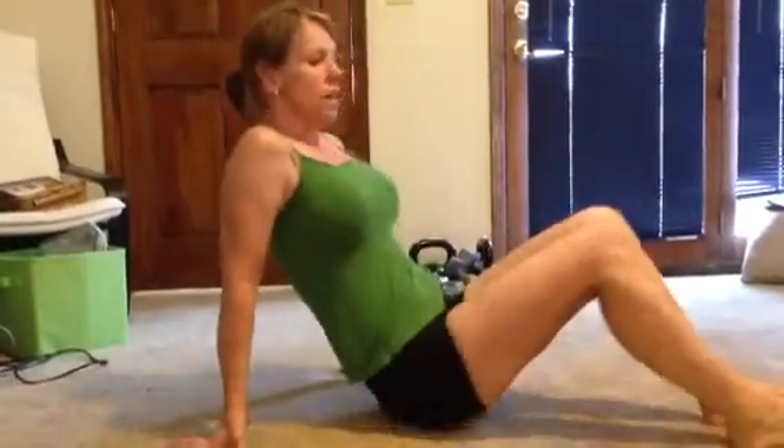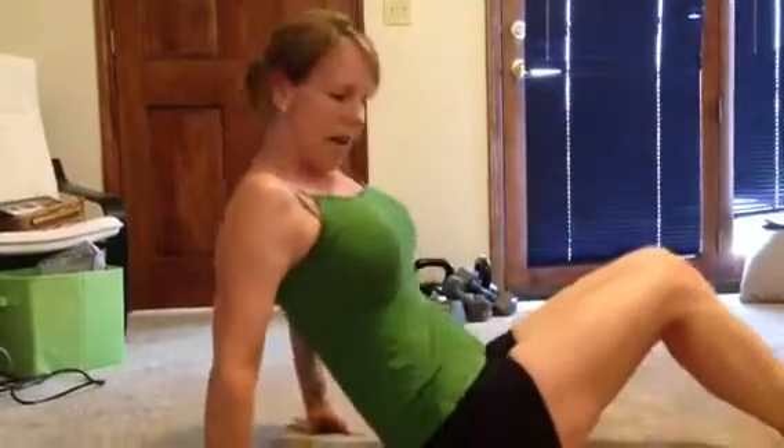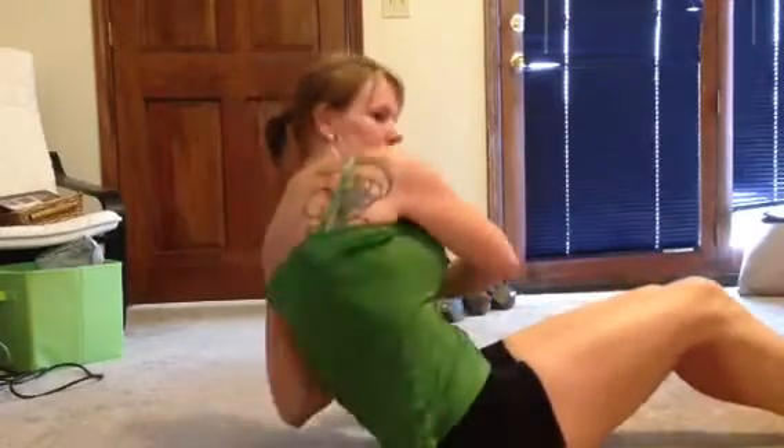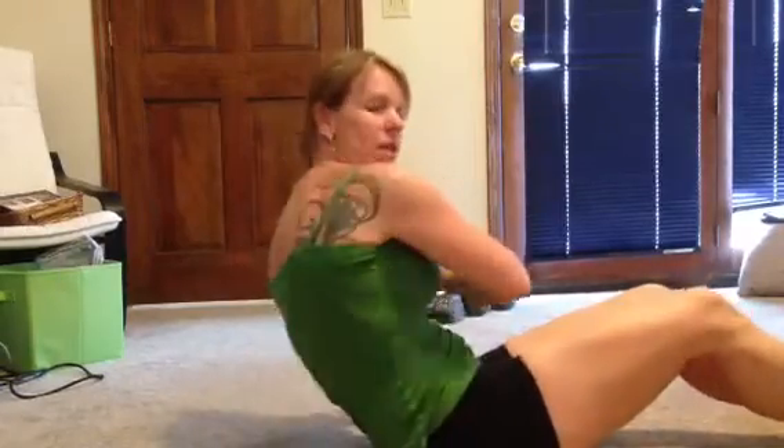Elbow touches — that's going to work your abs, your middle abs and your obliques. You're going to kind of sit at a 45 degree angle, hold your hands in front of you and lean to touch your elbows down. So it's a twisting motion like this. That's elbow touches.